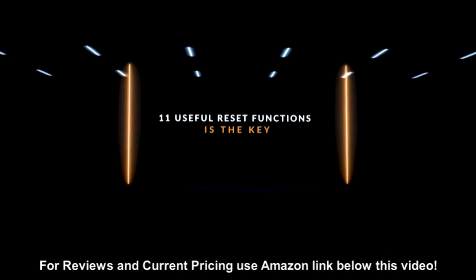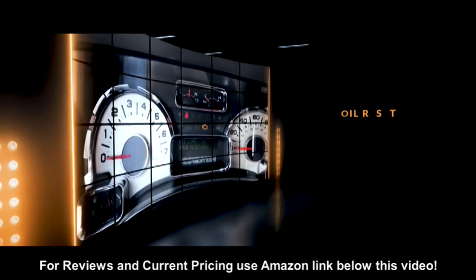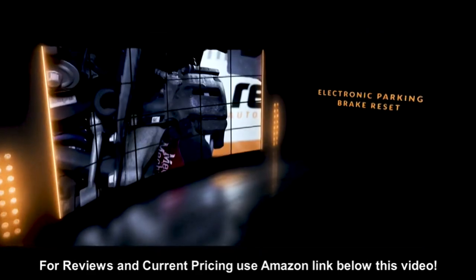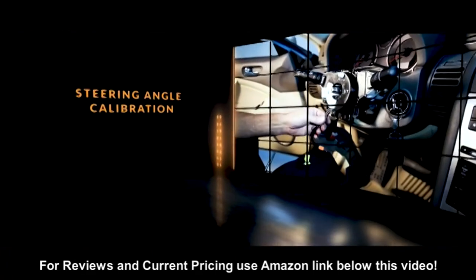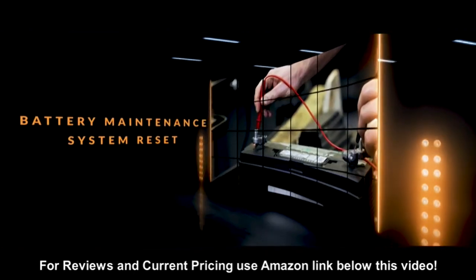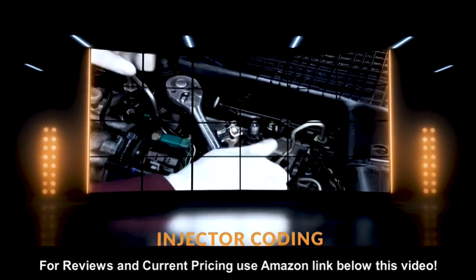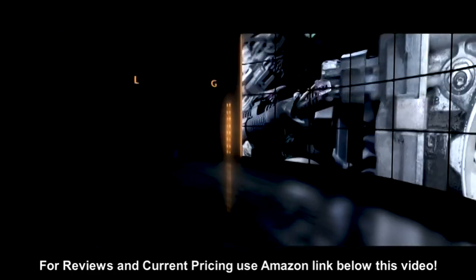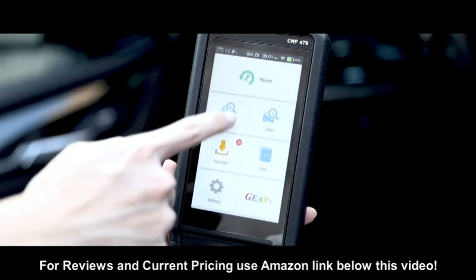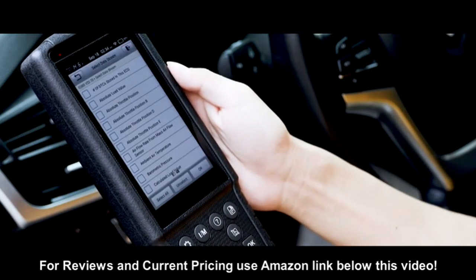Eleven useful reset functions are the key reason the CRP 469 is superior to other products on the market. These reset functions include oil reset, DPF regeneration, electronic parking brake reset, steering angle calibration, service reset, battery maintenance system reset, ABS bleeding, injection coding, headlamp matching, throttle valve matching, and TPMS.